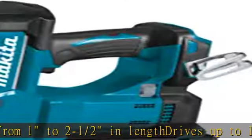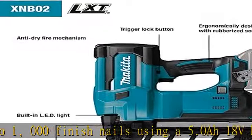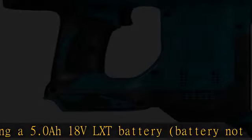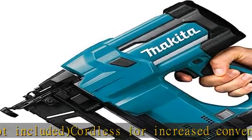Eliminates the need for a compressor and air hose. Compact center height enables viewing around the nose tip when fastening in tight spots. Anti-dry-fire mechanism engineered to help prevent driving blanks and damage to work surface. The reversible belt clip allows the tool to remain close. See more product details in the description to get this product today at the best price.